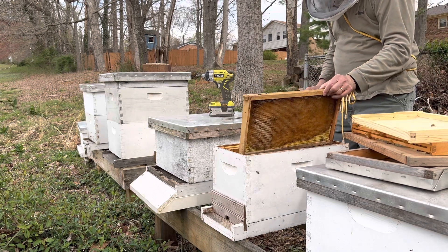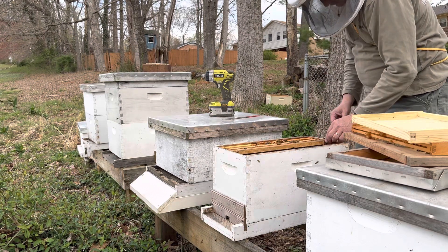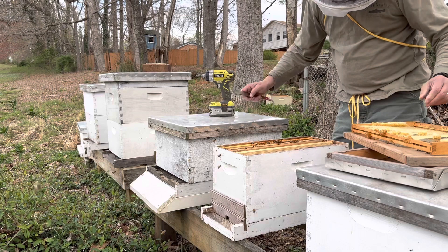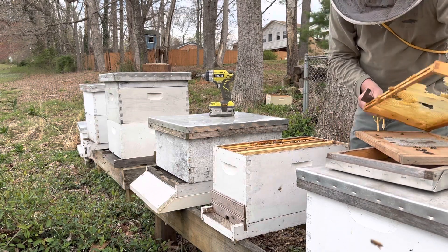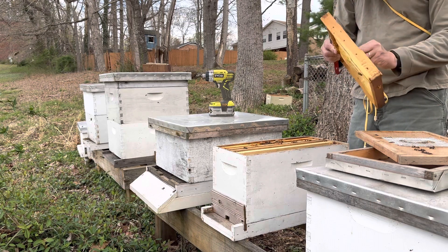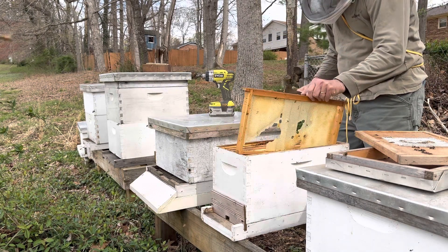I'm going to go ahead and put this one back together. We'll let them grow a little bit, and then if things go well, we'll look to expand that one in another week or so. While I'm here, I'm going to clean this frame up a little bit — it's got a little bit of burr comb on it. Don't need to teach them any bad habits. These were from an old colony. Hope you have a great day, thanks for joining me.